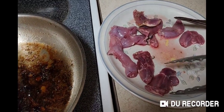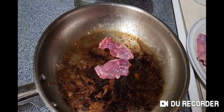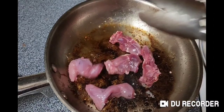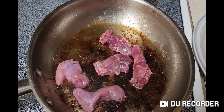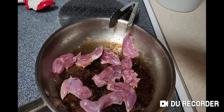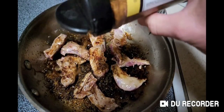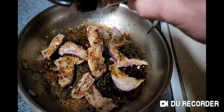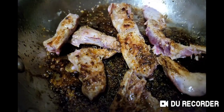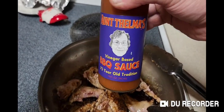Since we've got all these legs we might as well fry those up. We'll add some more Tanya Clucker, and we're going to turn our little quail wings into miniature buffalo wings.